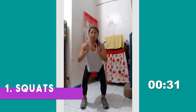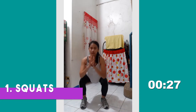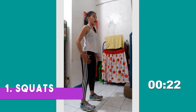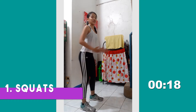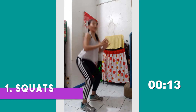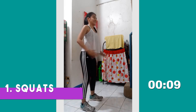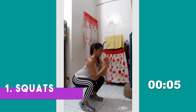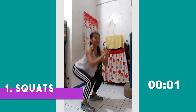Butt down to knee level, and just push your hips backward. Keep a straight spine by lifting your chest up. Make sure that your knees are just on top of your toes, and always engage your core. Good job!